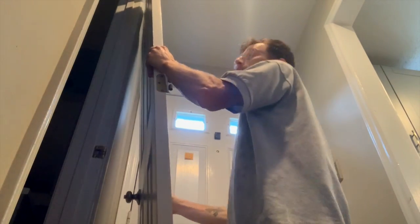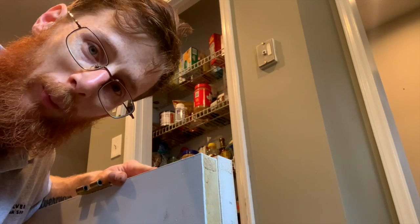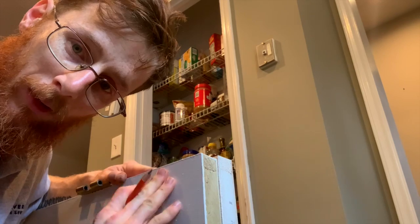You've got a busted up door, so you buy a new one from Home Depot and you realize it doesn't quite fit in the hole. Go ahead and pop your hinges off and take your door out. Go ahead and take your doorknob off and put your door inside.